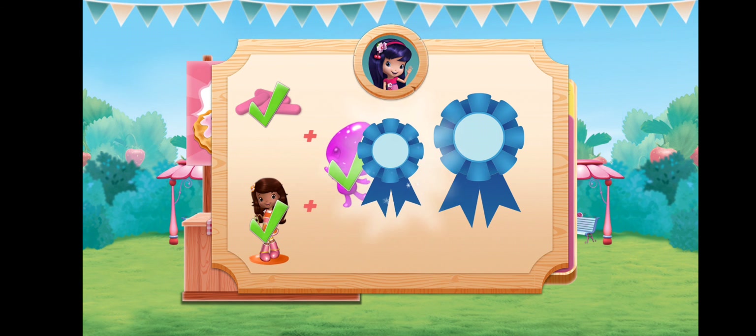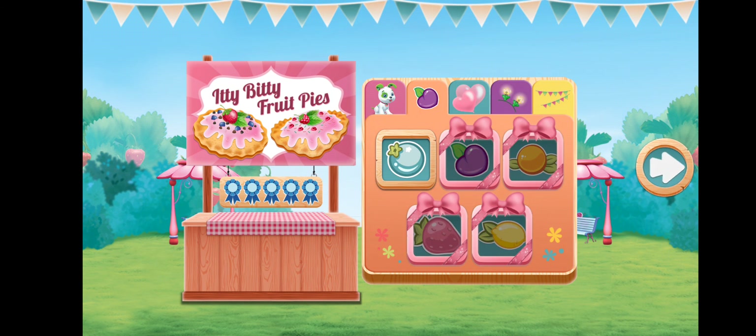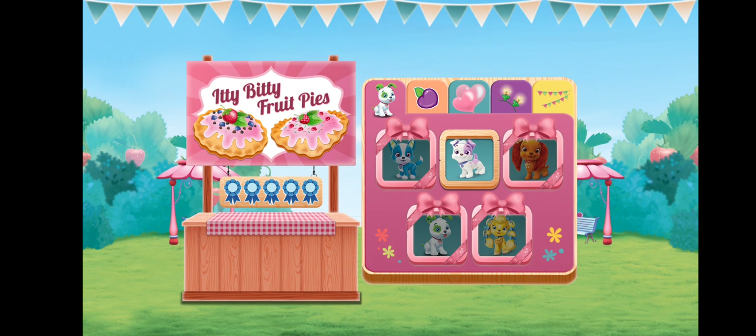You won a blue ribbon! Cherry Jam sure liked your recipe! Your blue ribbon means you earned a bear-rific new decoration for your food booth! Which decorations will make your booth very special?